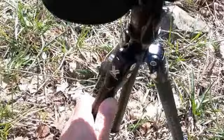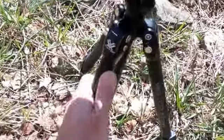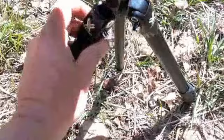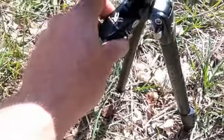It's got legs that adjust freely out to a certain point, and then with the push of a button they go out to one more level, and another push of the button they go out almost flat.